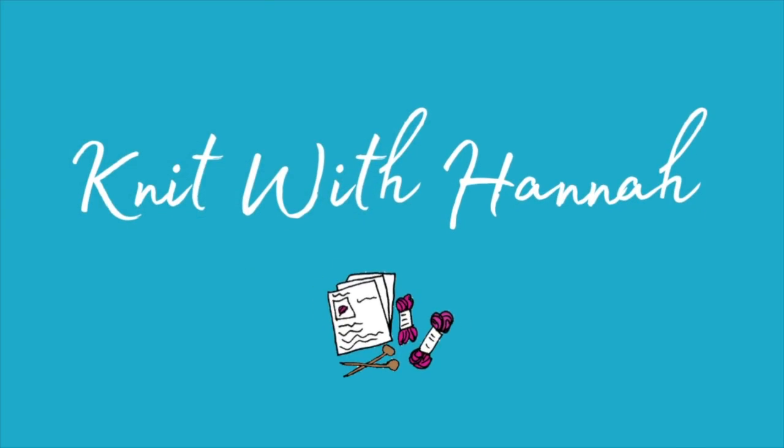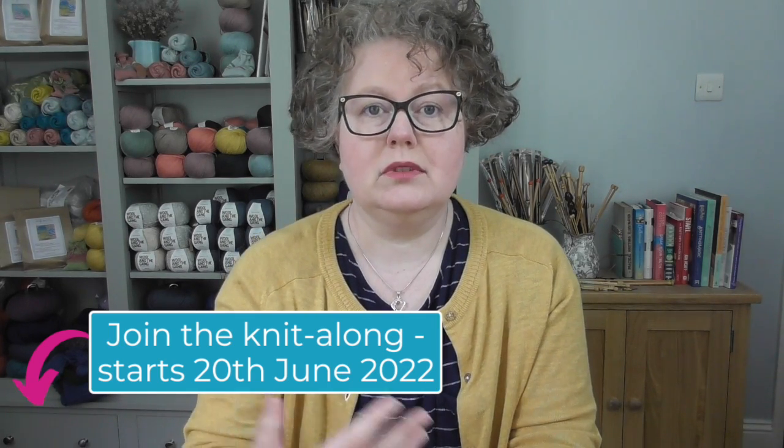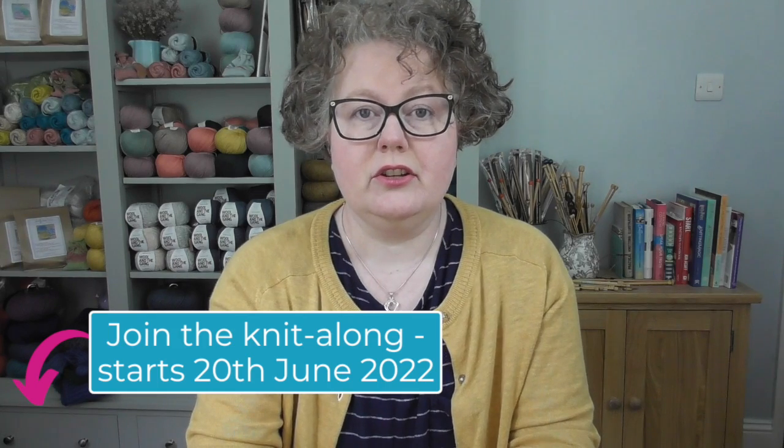Hi, welcome to Knit with Hannah. I'm Hannah, here with Knitting Natter to help you knit with ease, confidence and joy. We're talking knitting for babies again because we do have the knit along coming up — it starts next Monday. The kit and digital pattern are available in the shop; I'll leave the links below. If you have yarn in your stash, the digital pattern will let you into the knit along and you can use your own yarn. Let's get started with today's topic.